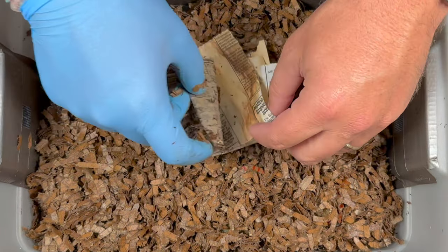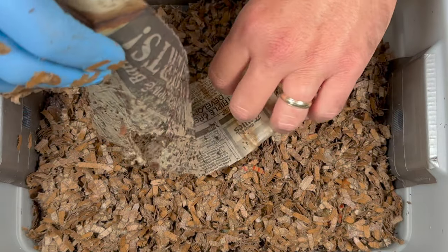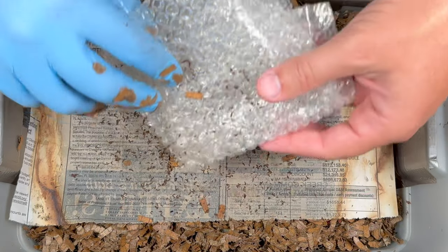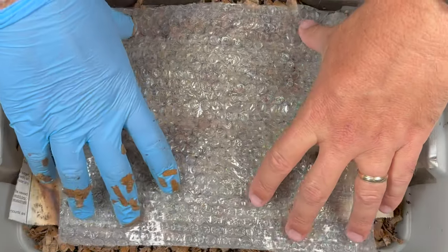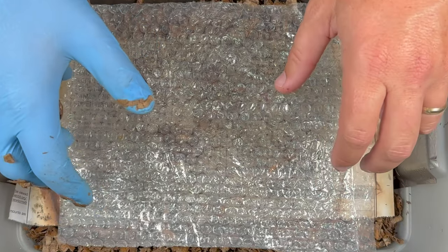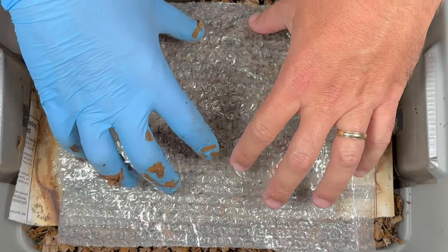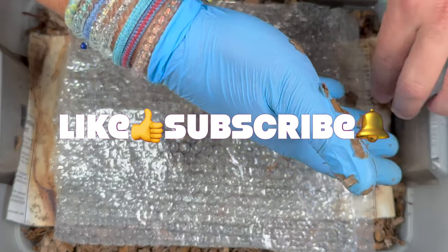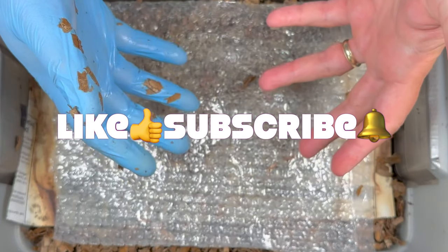Next we'll put our newspaper over the top — this is just more bedding for them, but it also helps act as a light barrier. Then we'll put our piece of plastic here, which is a moisture barrier. Any moisture that evaporates and hits the top will just sink back down into the bin. I think that will about do it. I hope you're all having a great day. I hope your worm bins are doing great. Happy vermicomposting, everybody. Take care now.